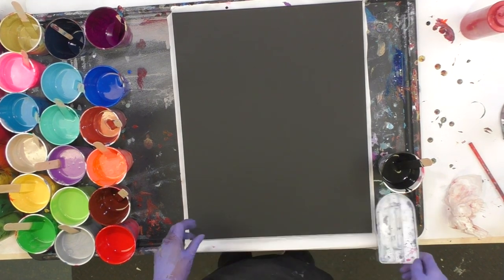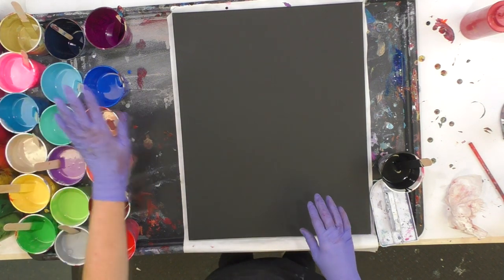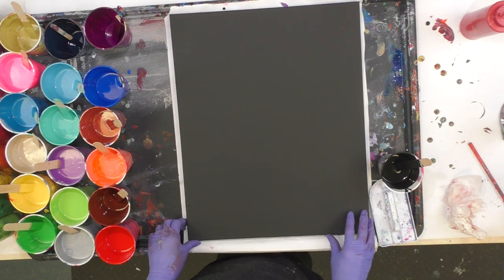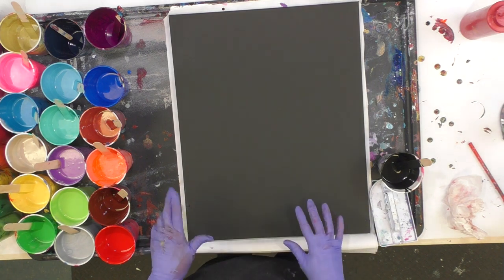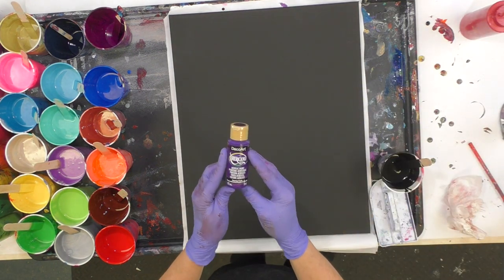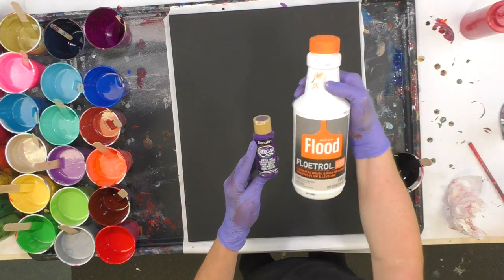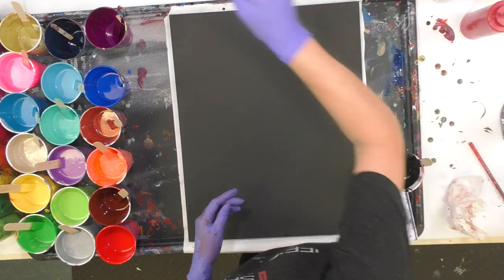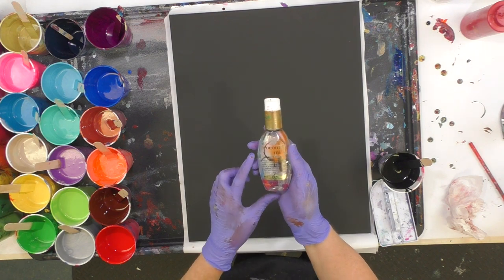I'm going to do a DecoArt video. I'm working on a 16 by 20 canvas — black, from Michaels — and I'm going to be using a rainbow of colors, all DecoArt two-ounce bottles. I mix those with a one-to-one ratio of paint to Floetrol, and then I add a drop of OGX coconut milk hair serum to the cup of color.